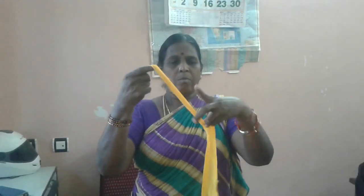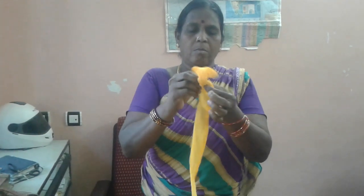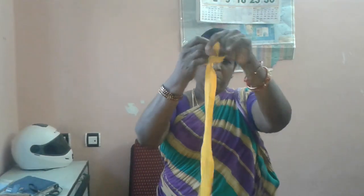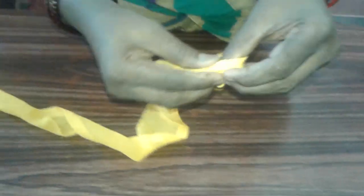Now we are going to put a knot at the end of the sari to make a doormat. See, this is how the knot should be. I'll show you a close-up view of the knot.